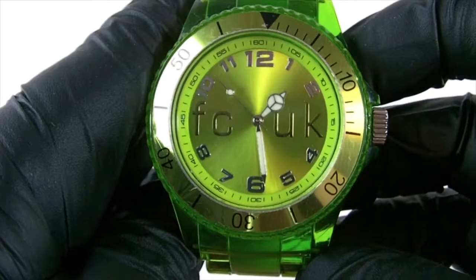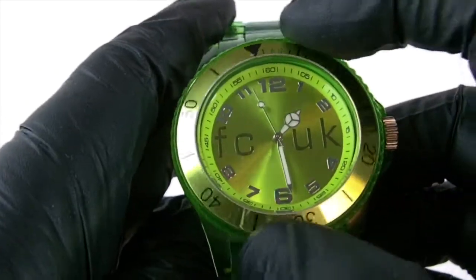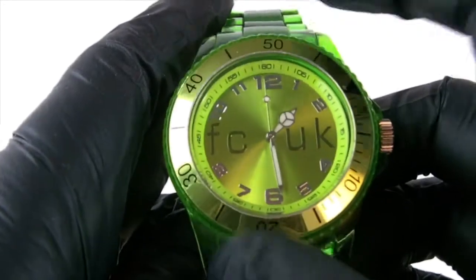So it's based on, as I said, a normal sort of Submariner diver-style casing or look to it. It has a rotating bezel that goes all the way around.